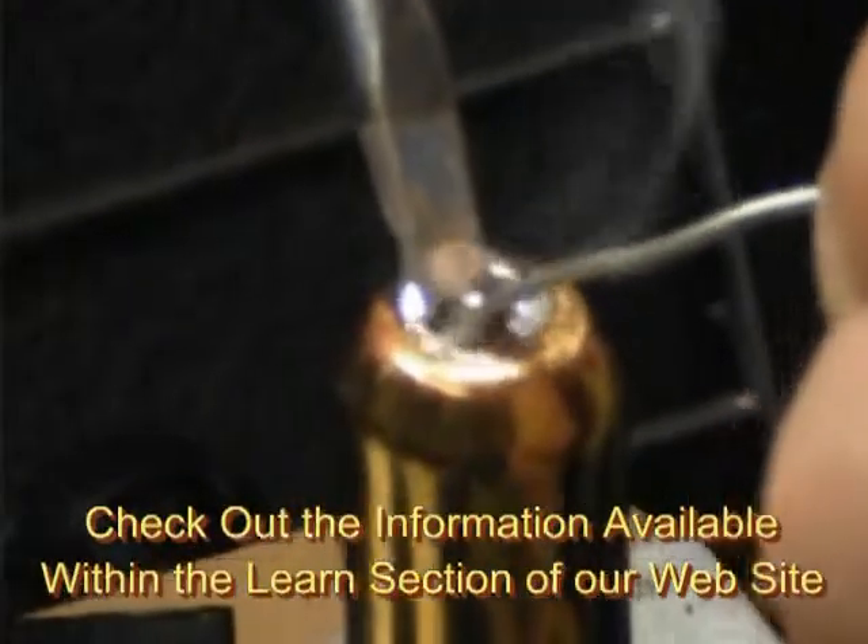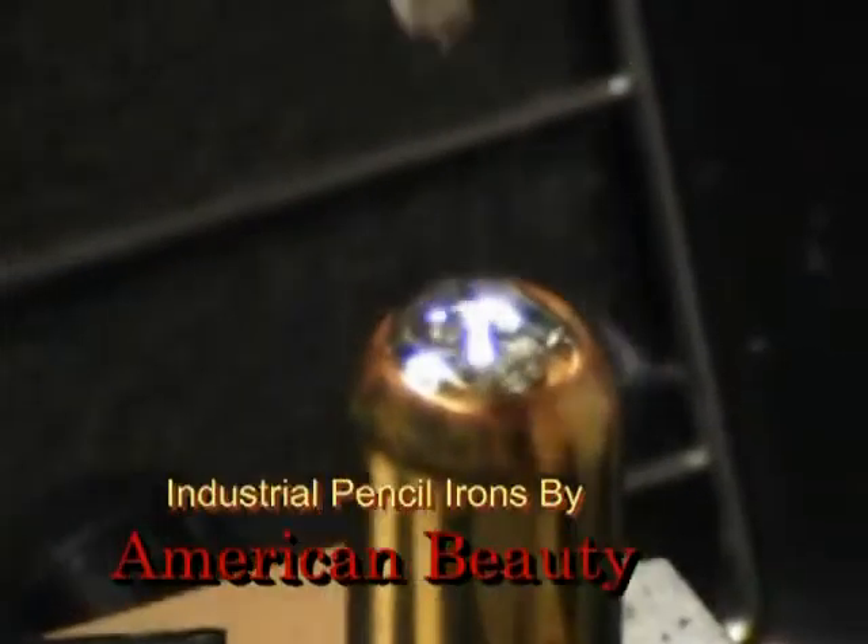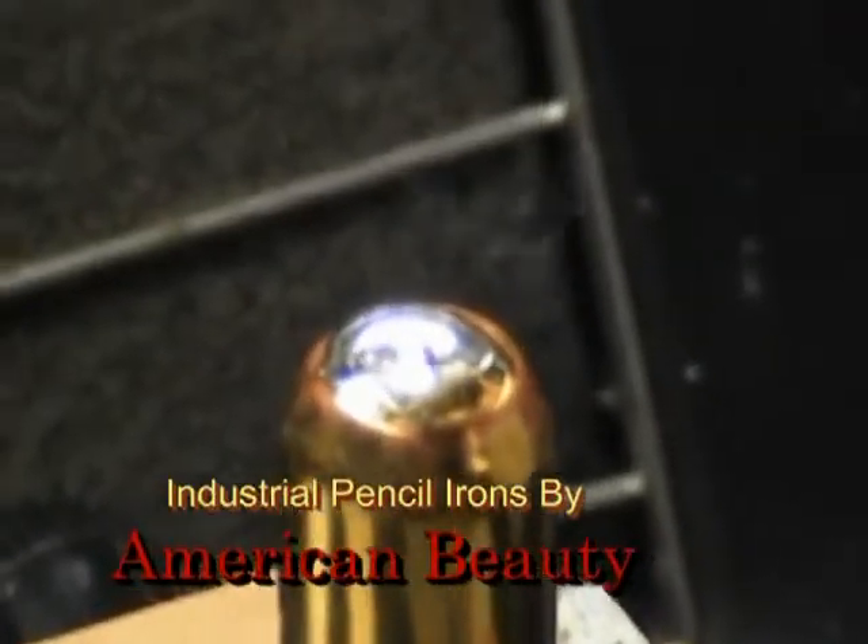We have good flow. We've got a good hermetic seal all the way around, and we've got a finished part.